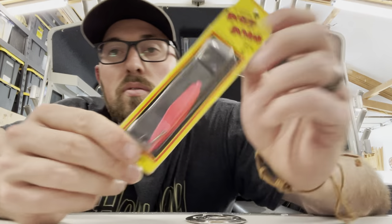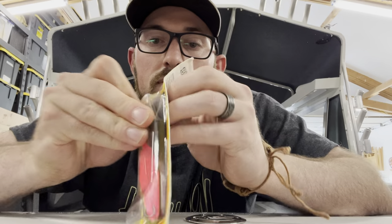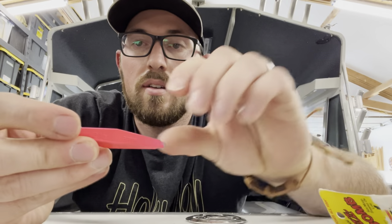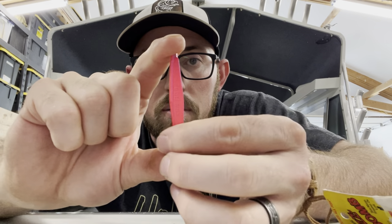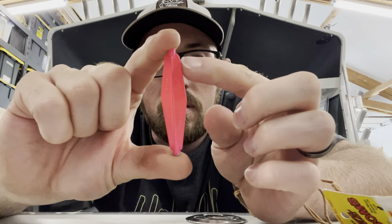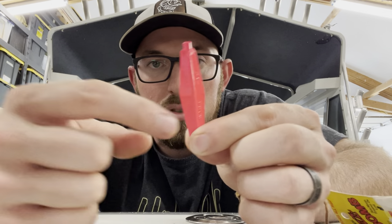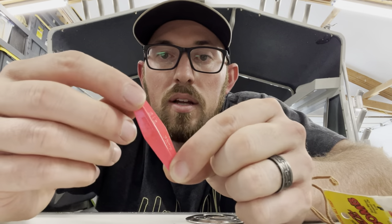So buzz bombs — what makes them unique is their shape. We'll open this up and I will specifically show you the good old standard pink buzz bomb. Nothing too crazy, but this pyramid shape with a fatter end up top and a tapered end at the bottom. They have instructions on which way the hooks go — the hook is supposed to go out of the bottom here, allowing this lure, as you jig it in the water, to flutter on the retrieve down. That up and down jigging motion will attract your salmon.